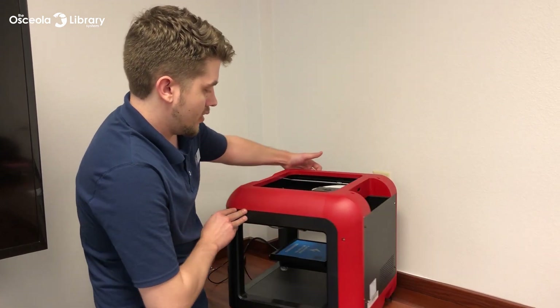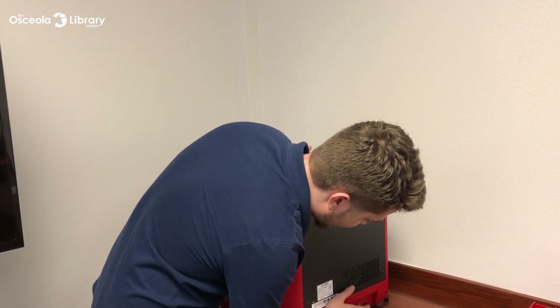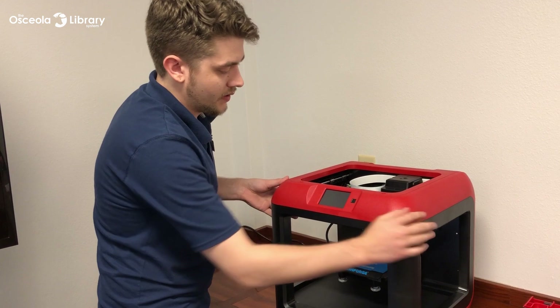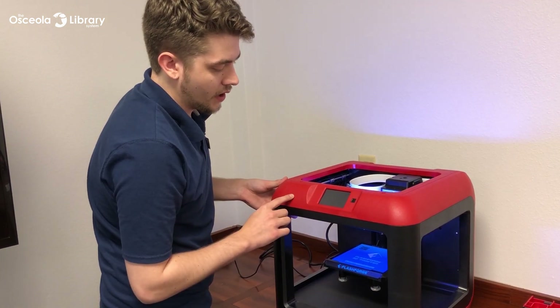Starting on and off — once everything's plugged in, you'll go ahead and turn the on switch on. Back around, you'll have a little button here next to the front screen. Press it one time and it is ready to go.